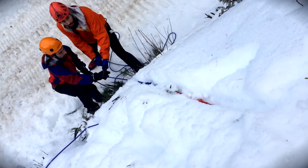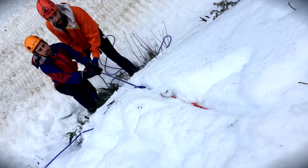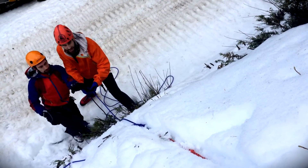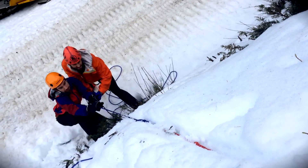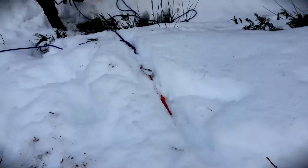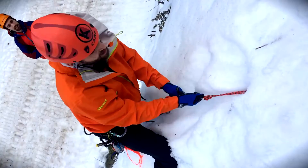Straight down here on three. One, two, three. Good. One more time with a lot of momentum. One, two, three. Wow. And I can actually feel the bounciness in the rope. That's called a dynamic rope right there.